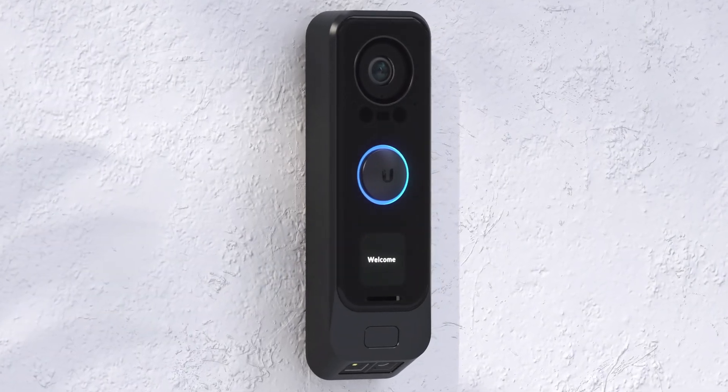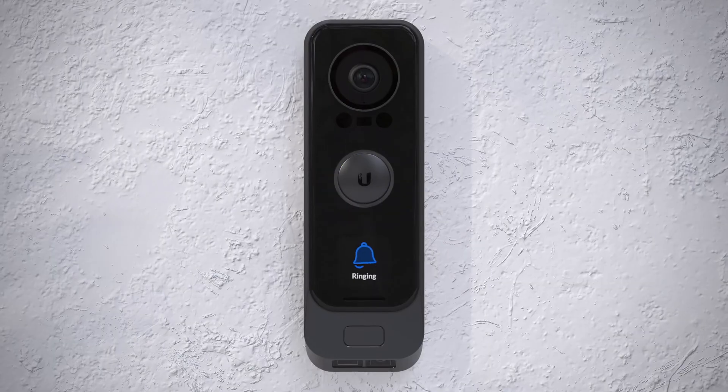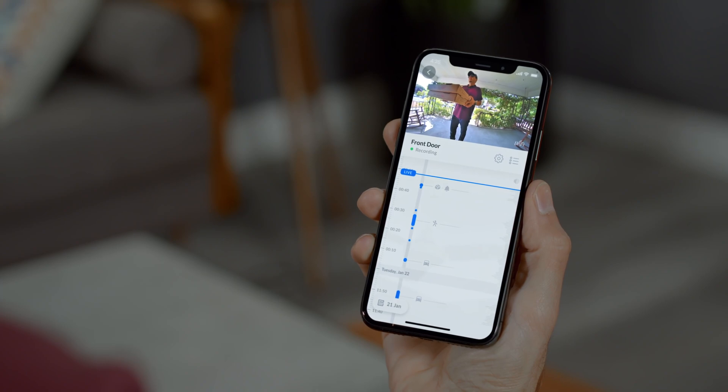Introducing the G4 Doorbell Pro, a smart doorbell with a rich set of powerful features that can be simply added to your existing UniFi Protect deployment. Featuring a 5 megapixel main camera, providing a crystal clear view of what is happening at your front door.